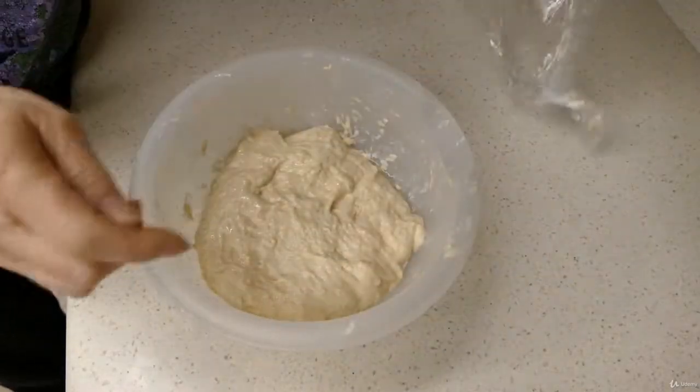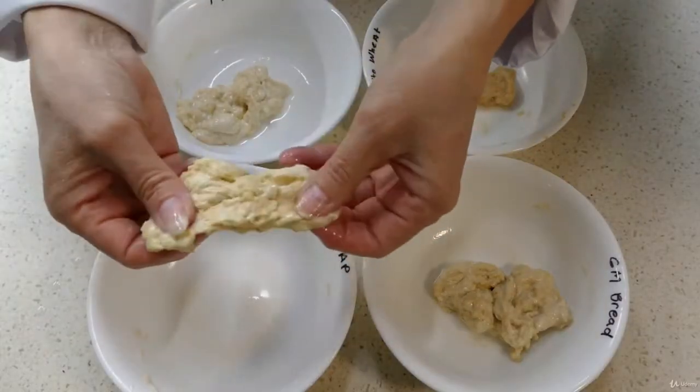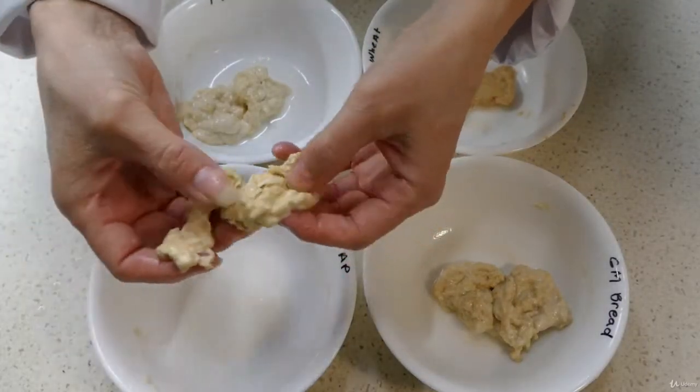I will be showing you a simple way to test your flour to see if it's suitable for baking bread with. Then we'll go on to do some gluten washing so you can see what gluten looks like and also what the starch looks like.